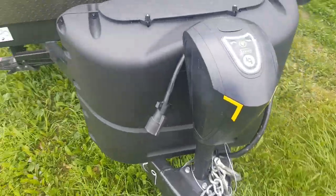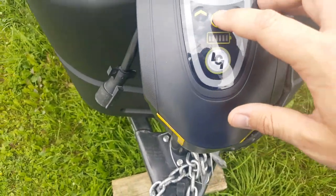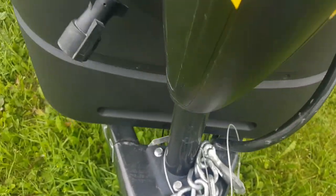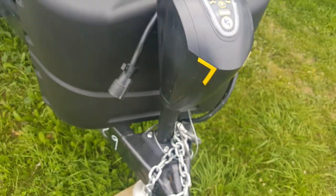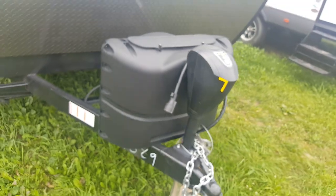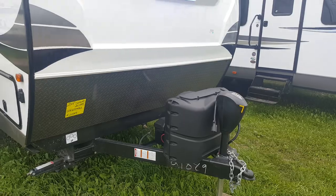This does have the power front tongue jack — they call it the smart jack. It can actually remember your hitch height, and there's a built-in light on it as well. It's power up and down with just a button. You can set it so it'll remember your hitch height, and when you want to reconnect, just hit a button and it'll go right back to where it was.